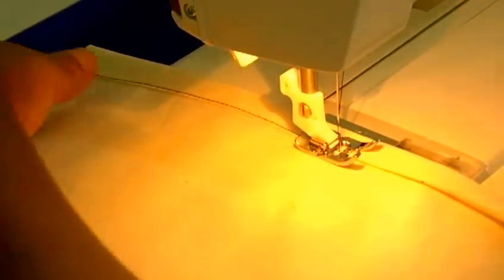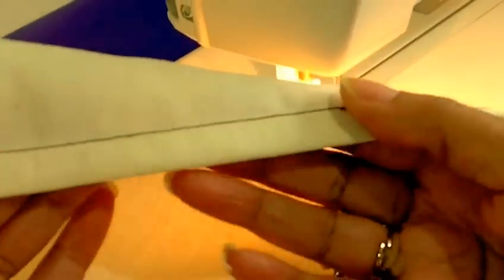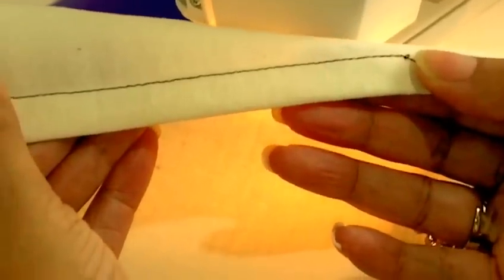I'll show you what it looks like — so there we have it. And I'll show you on the right side: it really is quite a nice, pretty, neat hem.